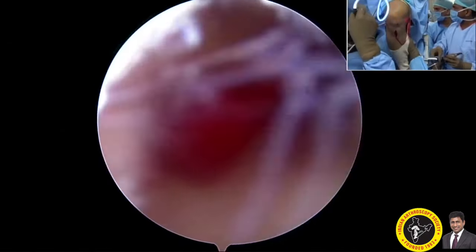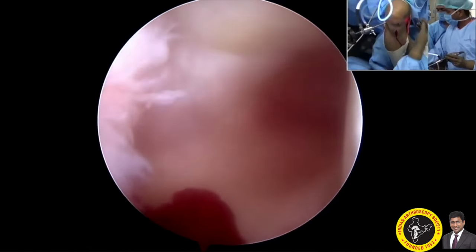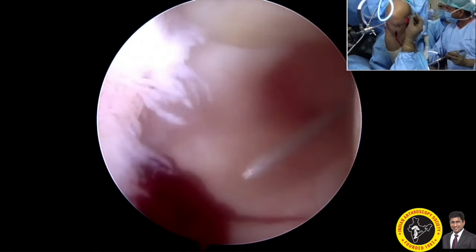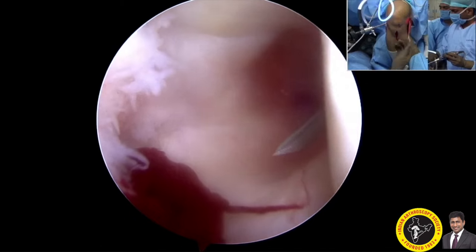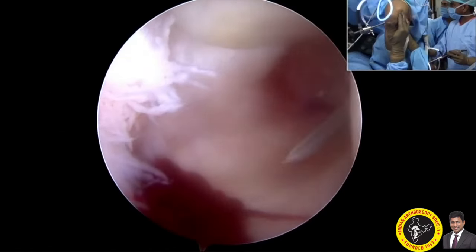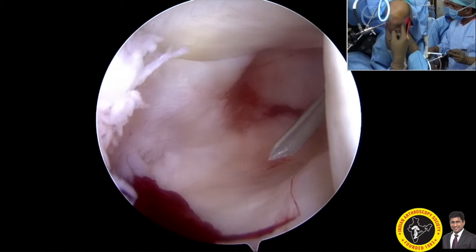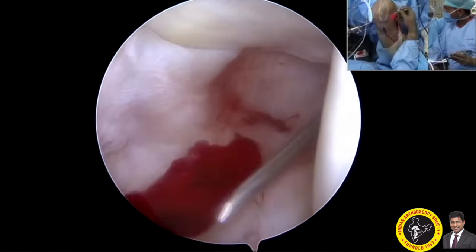Another way of reaching the posteromedial compartment is between the posterior cruciate ligament and the medial compartment. As you can see, the scope slides easily between the PCL and the medial compartment. The needle is inserted from outside-in, and through the light source you can easily identify the spot and insert the needle, usually around two centimeters away from the posteromedial joint line.